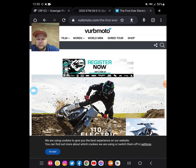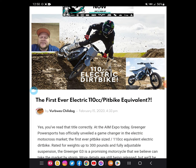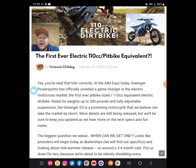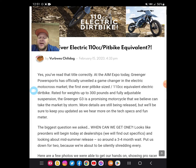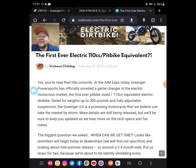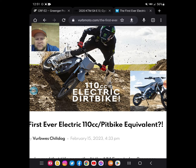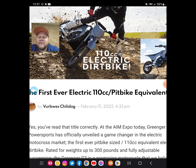Check this out. This is from Verb Moto — they dropped it yesterday. This is the first ever electric 110cc pit bike equivalent. This is also by Greenger, and this was at the AIM Expo. This is called the Greenger G3. I believe this is an extra one kilowatt — so the KTM 50 is around five or six kilowatts, so this might be around seven kilowatts. You can see in the picture right here, it seems like it's going to be more that perfect size for a pit bike.